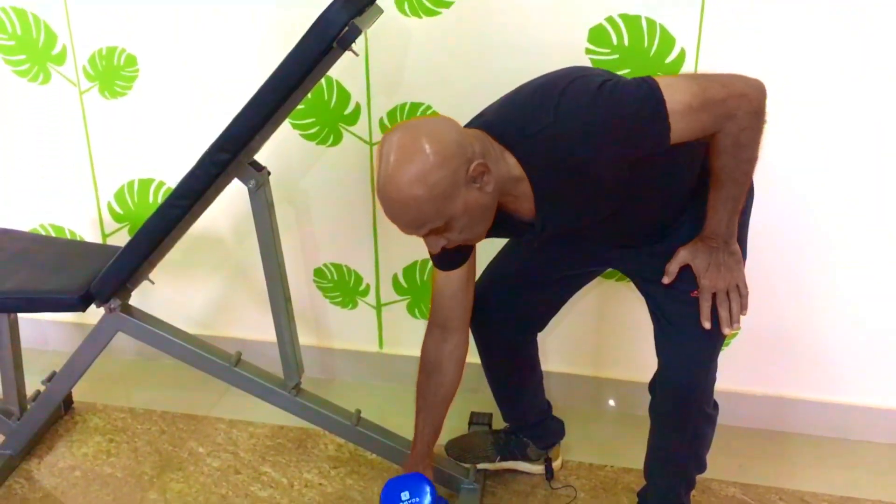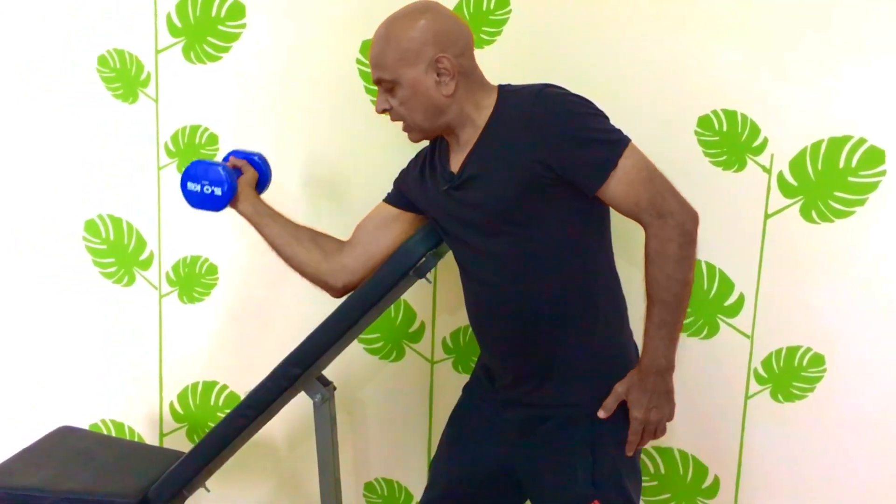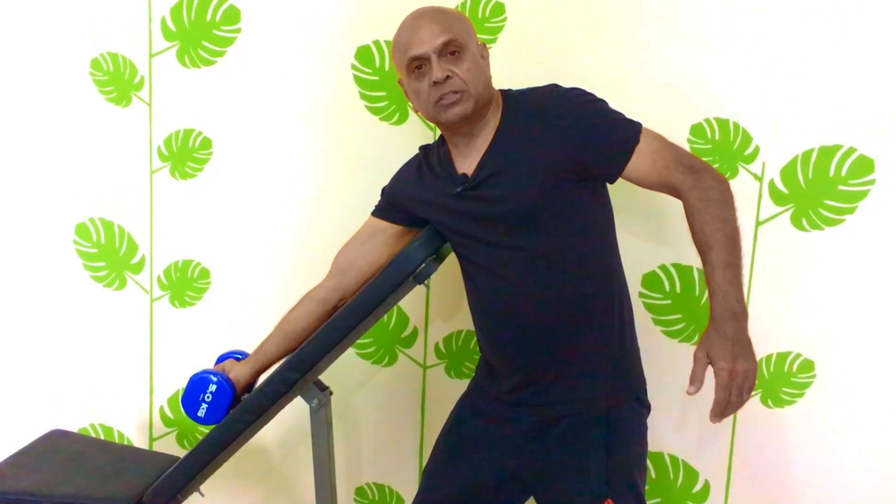Now I will show you the start position. Grab one dumbbell in your hand, place the back of the upper arms against the pad of the inclined bench, palms facing upward. You can use the other arm for stability. This is your start position.